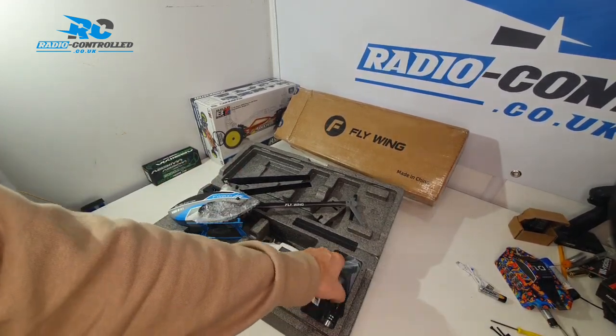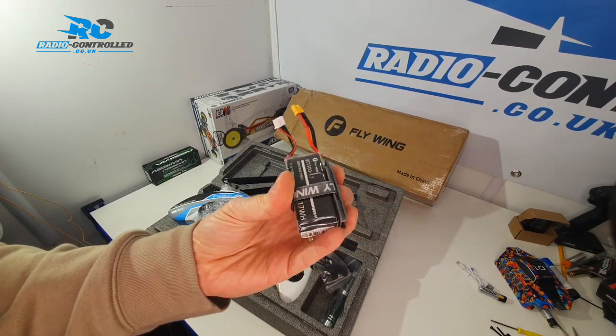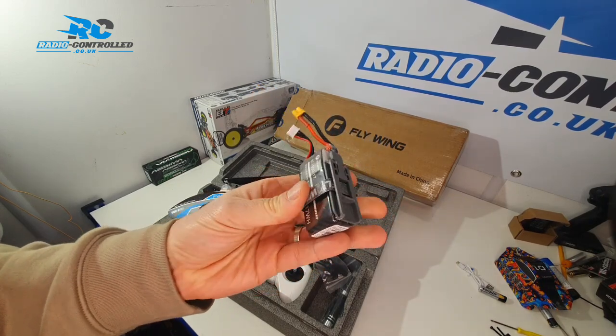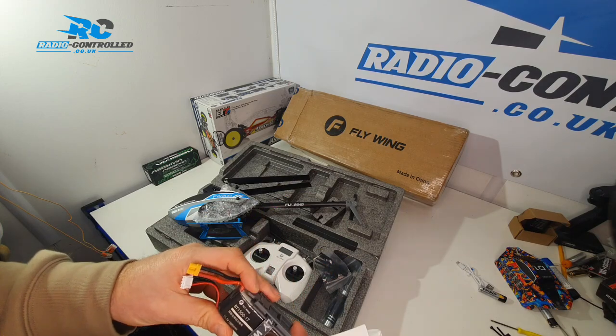Here's the 3S battery it comes with. It sits on a little mount that allows you to slide the battery in — it just clips into place, and then all you have to do is plug it in and it's ready to take off.